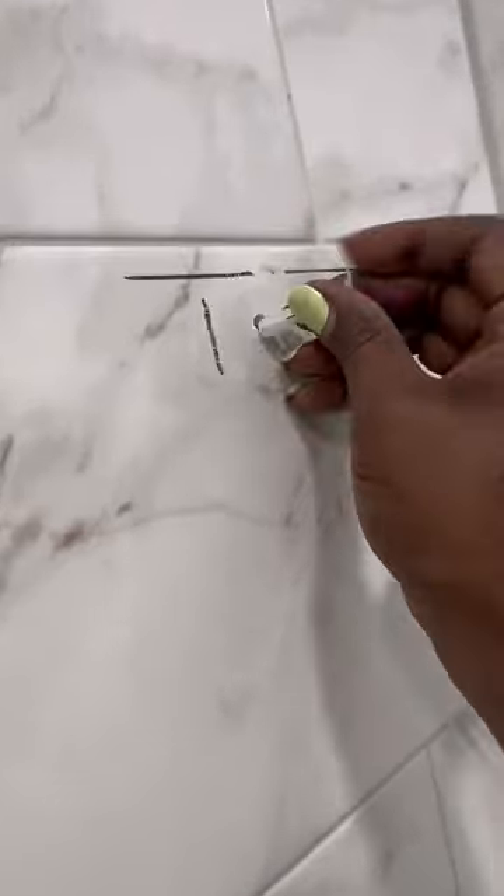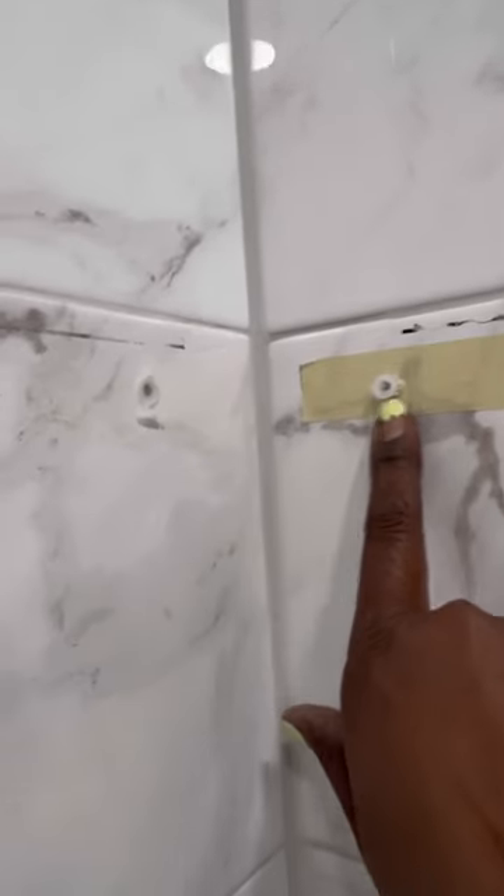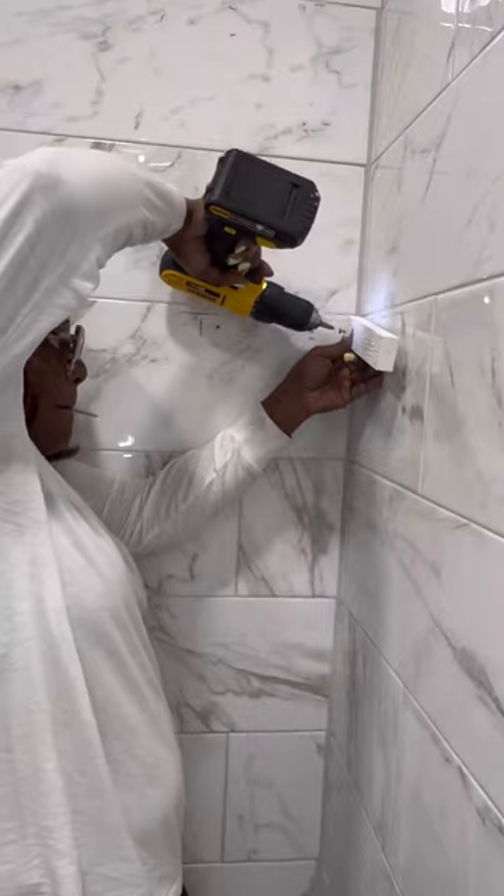I'm going to put in these wall anchors. These are anchors I had to provide myself — they did not come in the kit. I'll get them in there, and then with very light taps of a hammer I'm driving in these anchors so I can get them in the wall without damaging the tile. Here I wasn't able to get that anchor in far enough, but I'm going to address that with a drill and screw.